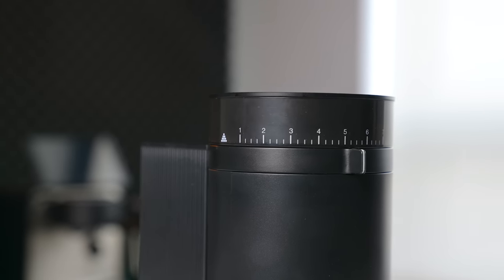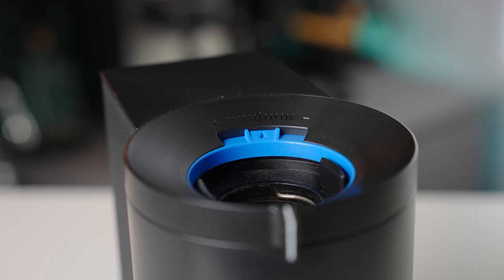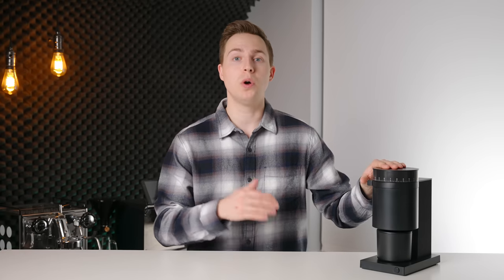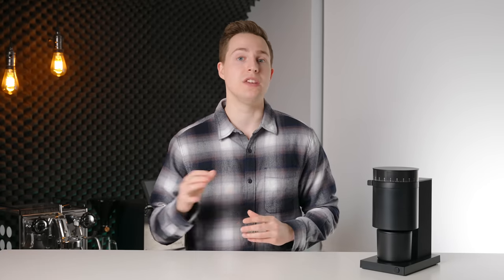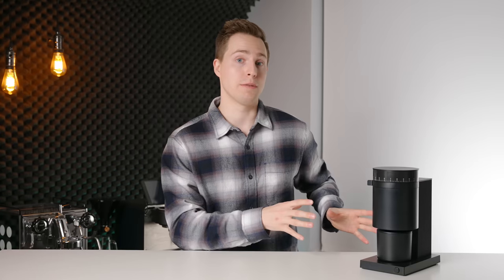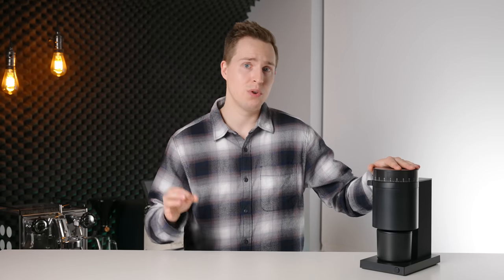In practice, dialing in espresso is absolutely possible with the Opus. Between the macro and micro-adjustments, you have plenty of steps to dial in, and the grinder can absolutely grind fine enough for every coffee I threw at it. The motor that Fellow has included in the Opus is also geared with far more torque than something like the Ode. It is able to handle very dense, very lightly roasted specialty coffees with absolutely no struggle at all. I was completely unable to stall this grinder with even my lightest roasts, and I've even seen people grinding straight-up green coffee in this thing.